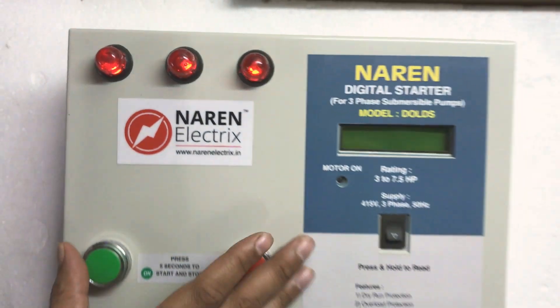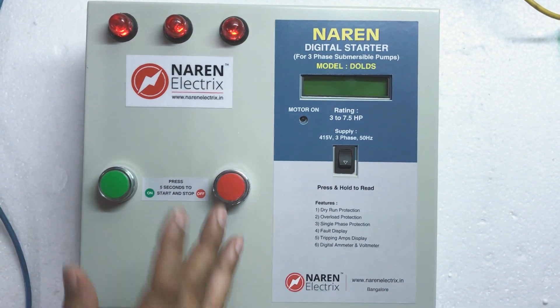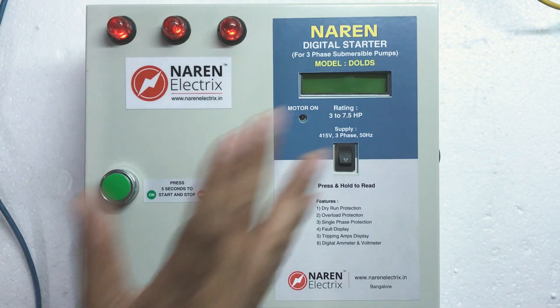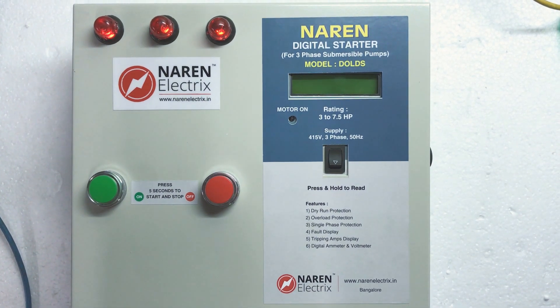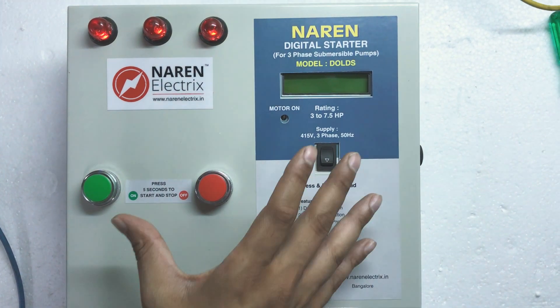Hello, this is Naren 3-phase digital control starter model DOLDS. This particular starter has overload protection, dry run protection, and single-phase protection. It has 3-phase amps indication, 2-phase voltage indication, fault display, and the current taken when it last tripped. All these features are built-in inside this particular starter.